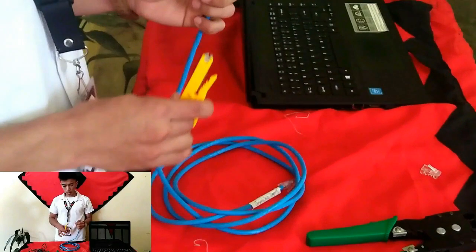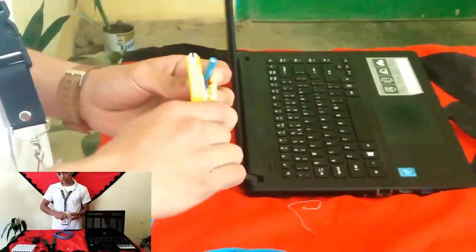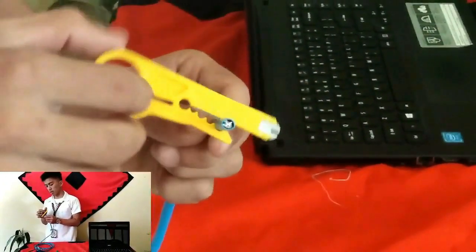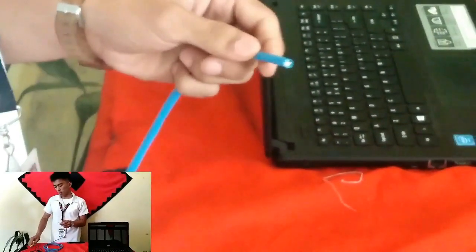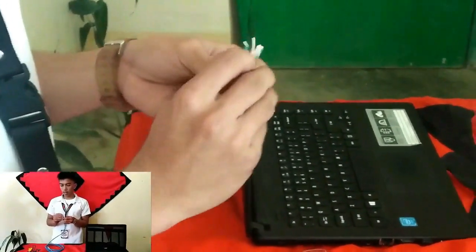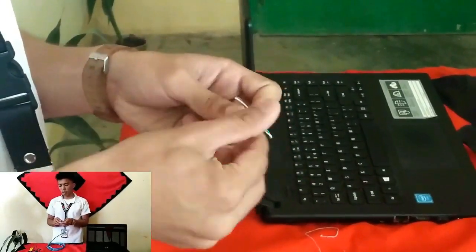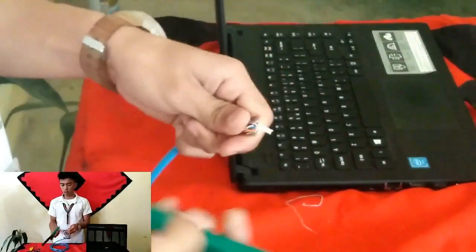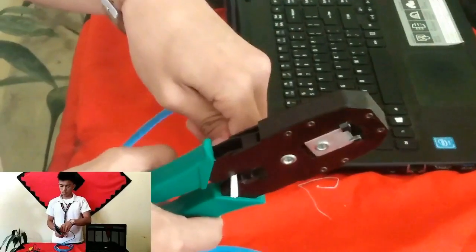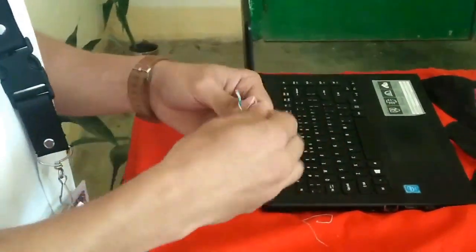First step: we pull off the plastic cover of the UTP Cable to expose the wires inside. These are the twisted pairs — the colored wires. We straighten them out and arrange the twisted pairs.